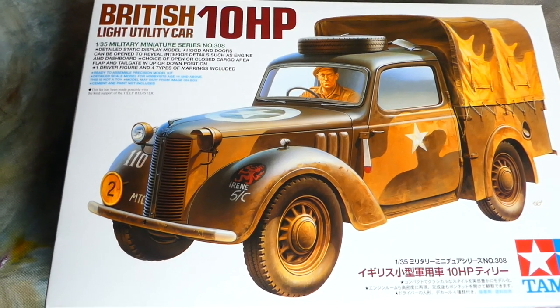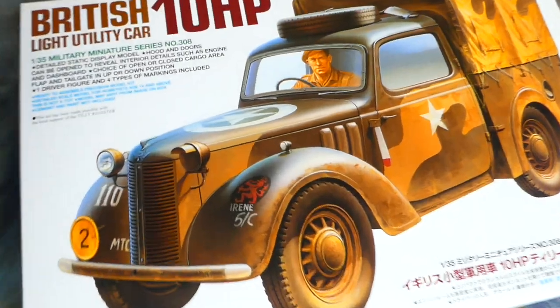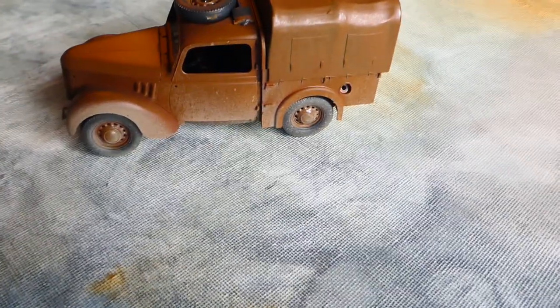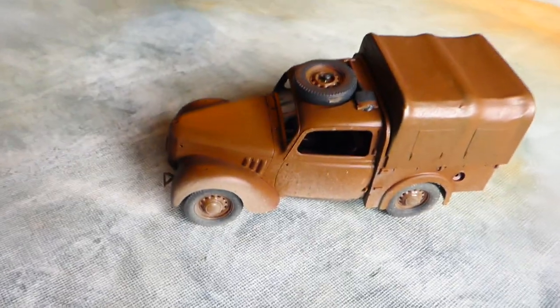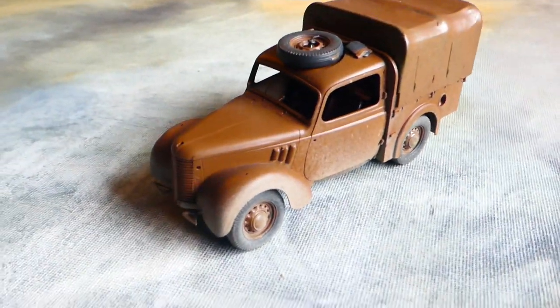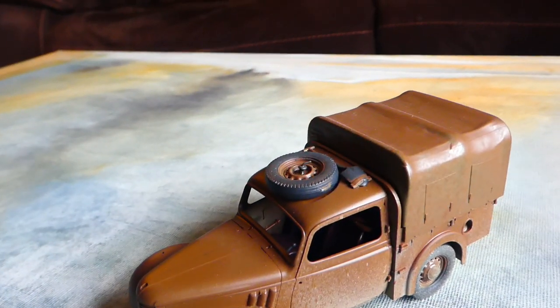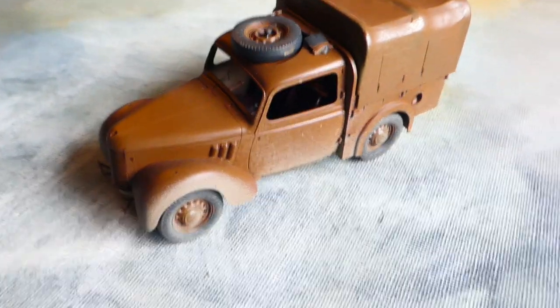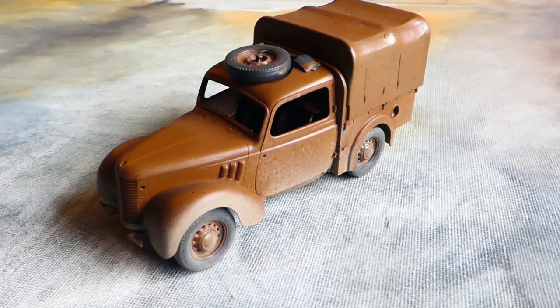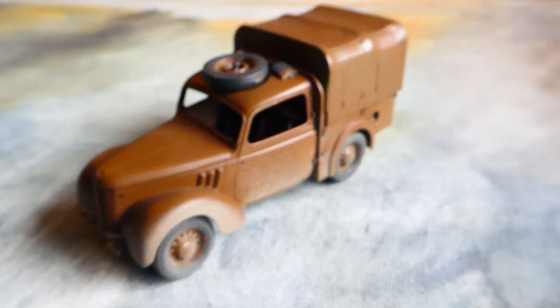I opened it up, had a look in to remind myself where I was and what I was doing, and I kind of drew a blank, to be quite honest. Because, really, I shouldn't have done any of the weathering. There's far too much to be done, including markings of course, which is just, you know. So it's all gone a bit all over the place. So what I'll do is I'll carry on as if I haven't weathered it, and then work my way back on the weathering.